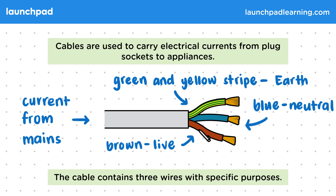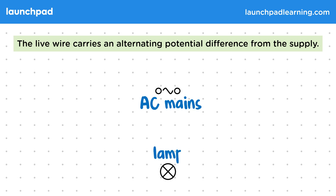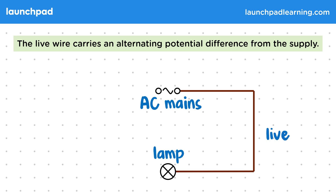What are the functions of the live and neutral wires? Well, the live wire carries an alternating potential difference from the supply. Let's suppose we're trying to connect the AC mains, represented by this wavy line, to this lamp. We do so using a cable with a live wire that will connect the two.